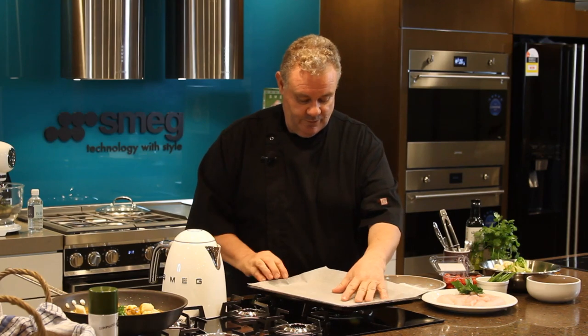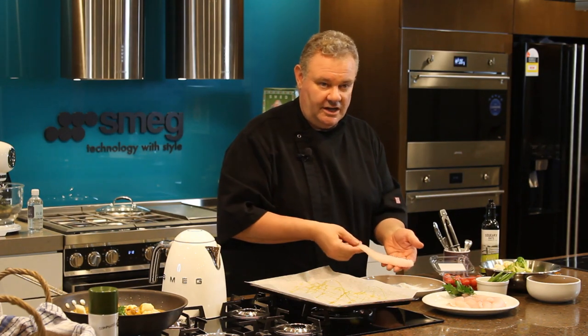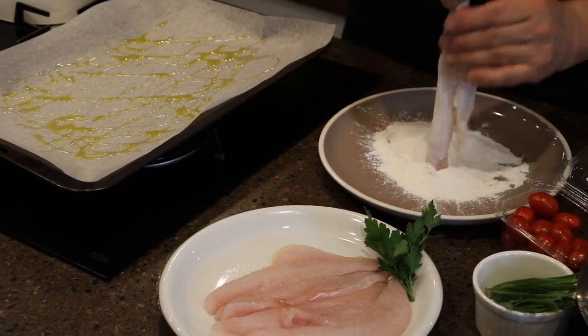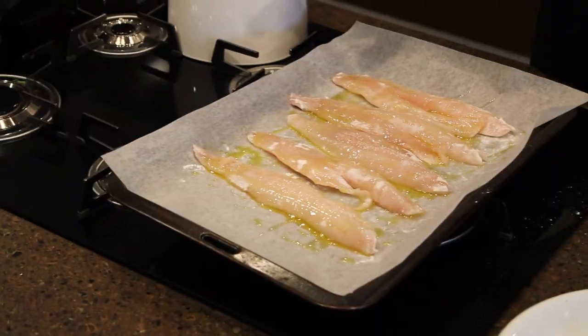On a baking tray with a little bit of baking paper, just pour a bit of oil on the tray. The fish I've used here is ganade — it's very similar to a flathead — and I'm just lightly coating it in rice flour. Then just put another little drizzle of oil over the top.